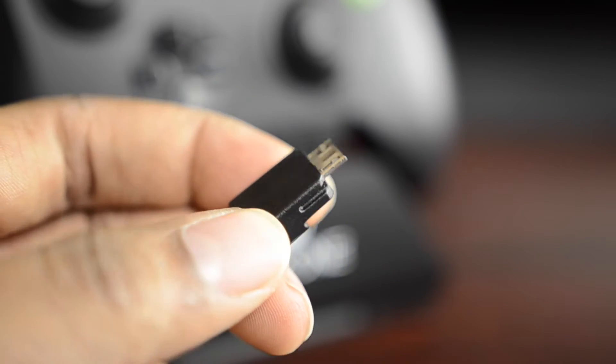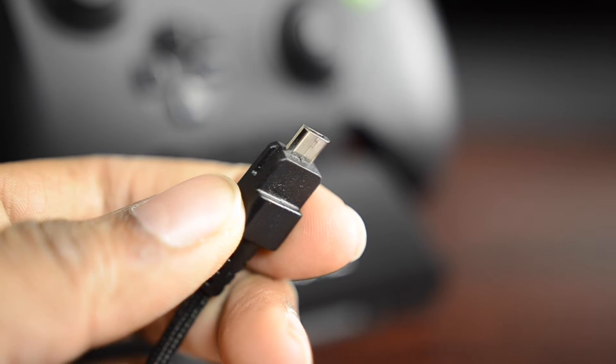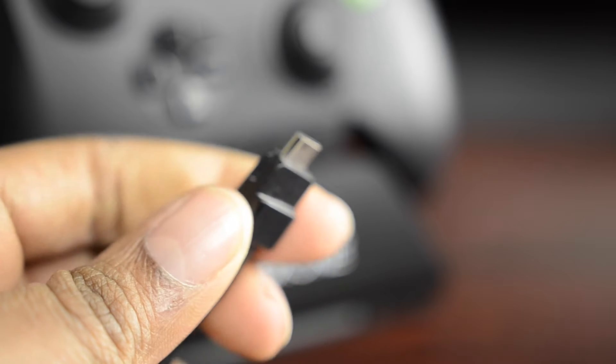The Wildcat controller comes with a proprietary cord that simply goes into the front and powers the device. A little hard to get in at first, but once you get used to it, it goes right in and comes right out. I had a little Evo moment, and the controller was still in my hand. Luckily, the breakaway cable broke away — otherwise the Xbox would have hit somebody's head.